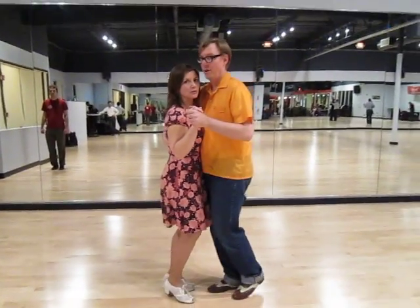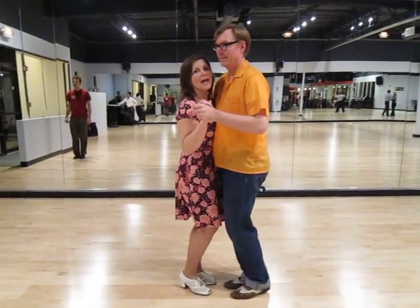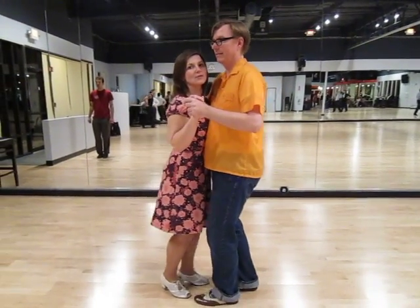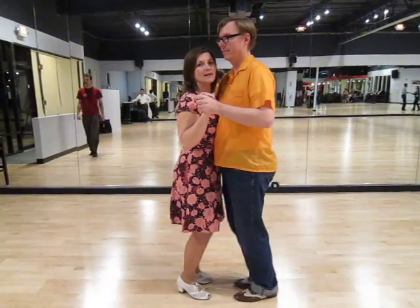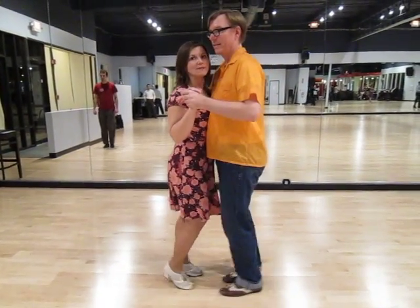1, 2, 3, 4, 5, 6, 7, and then we are 2, 3, 4, 3, 4, 3, 4, 5, 6, 7.